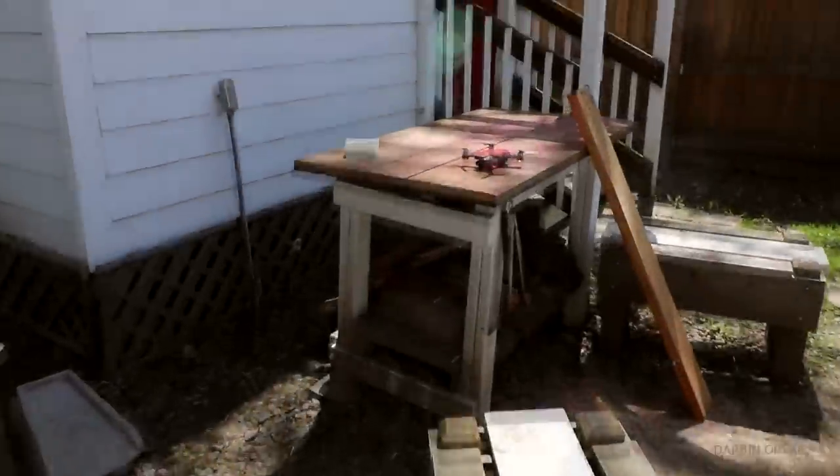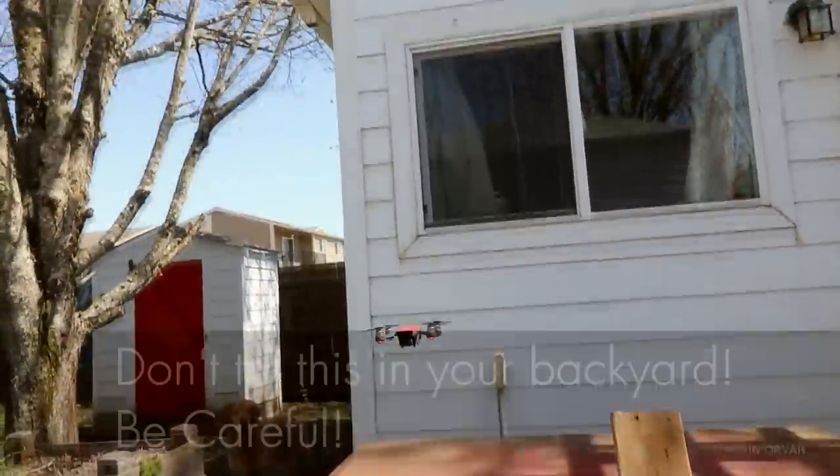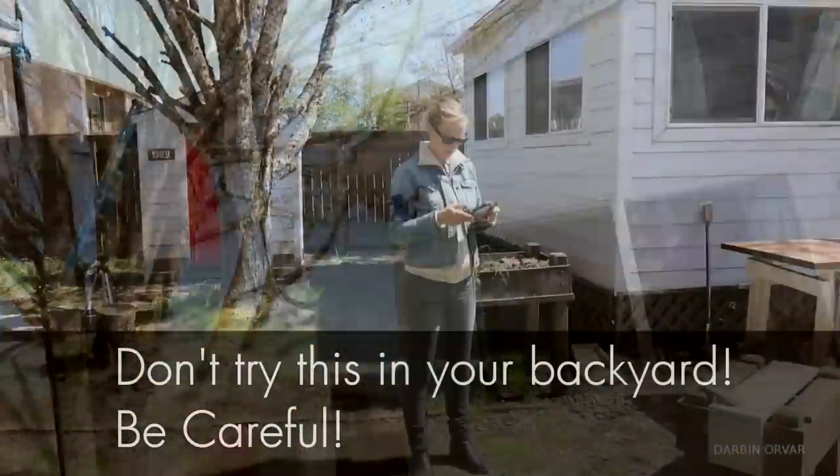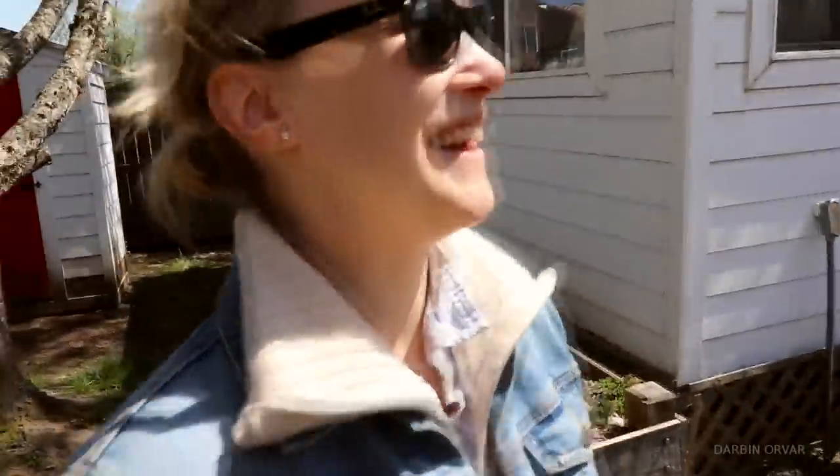Trying this for the first time. Do you actually want to try it? Yeah. So now would you say this is a practical product? Oh my god, it's so cool. It's like a toy. I'm terrified of crashing into something here. Would you say it's a practical purchase? Very practical.